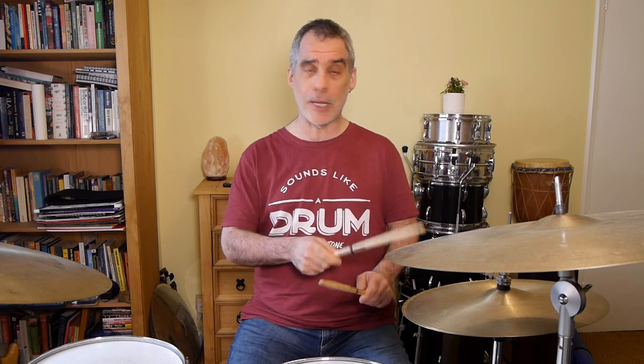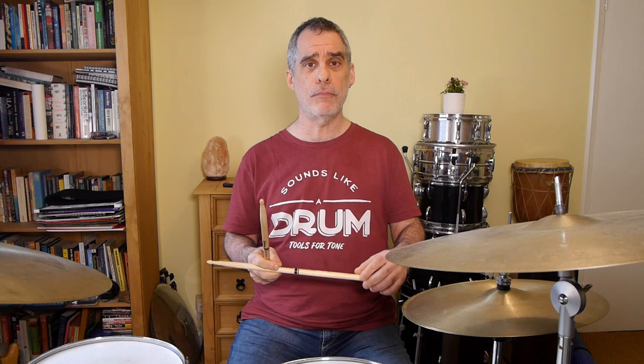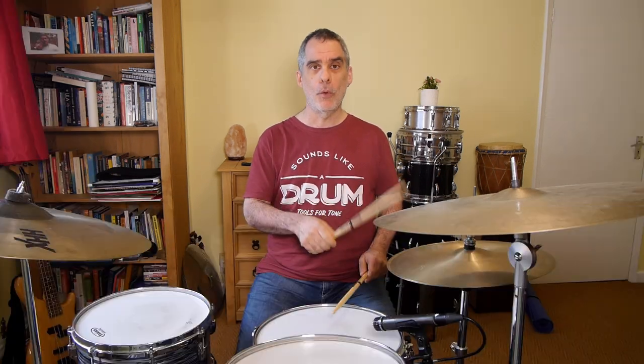Take your time to learn the pattern as slowly as you need to, to be able to repeat it over and over as accurately as possible. Don't worry about adding dynamics at this point — try to program in the pattern first. But after a certain amount of repetition you'll start feeling more relaxed and can test yourself at a slightly faster tempo, then lay into the snare a little bit more on the two and on the and-a-four.